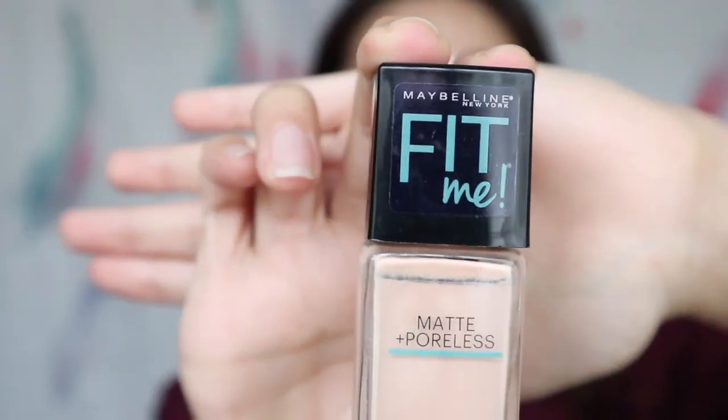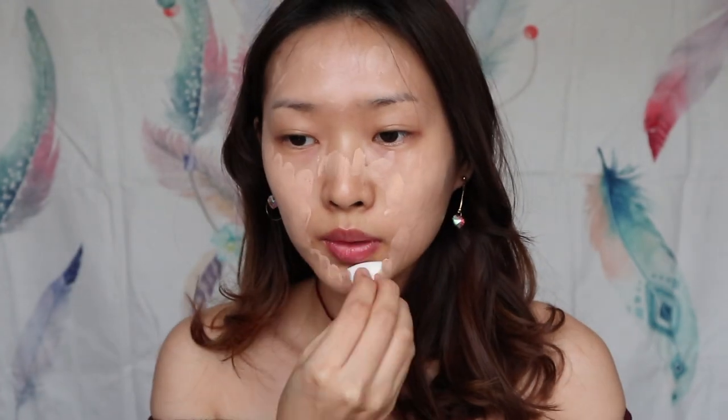First of all, I go in with this Fit Me Matte Blast Poreless Foundation from Maybelline. Just spread all the foundation over my face. Then I'm going to blend the foundation using the sponge from Daiso.